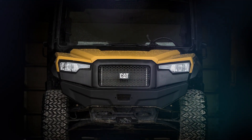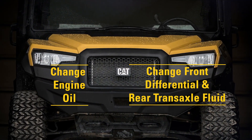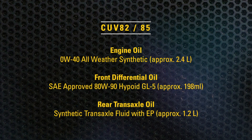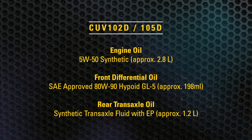There are two steps to complete the 50-hour service interval. The first step is changing the engine oil. The second step is to change the front differential and rear transaxle fluid. The engine, front differential, and rear transaxle oil types and capacities for both the gas and diesel variants of the CAT utility vehicle are shown here.